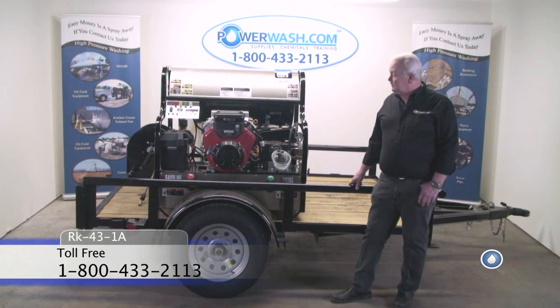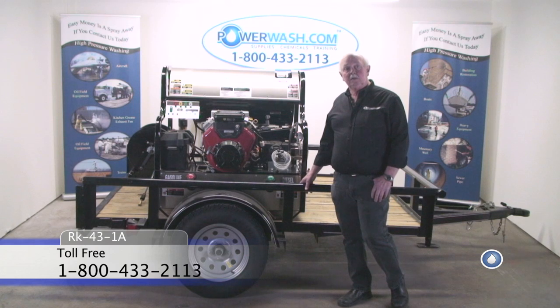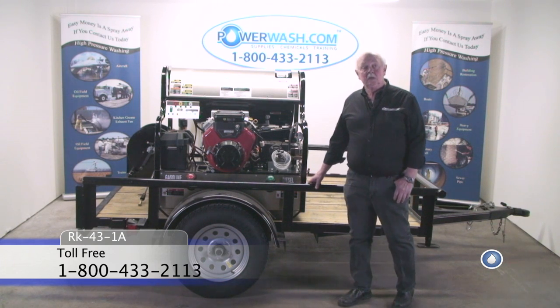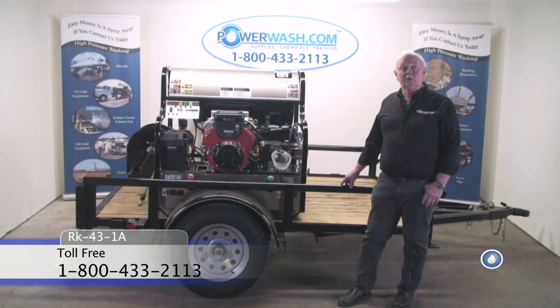For pricing and more information, you can contact us at 1-800-433-2113. That's 1-800-433-2113.